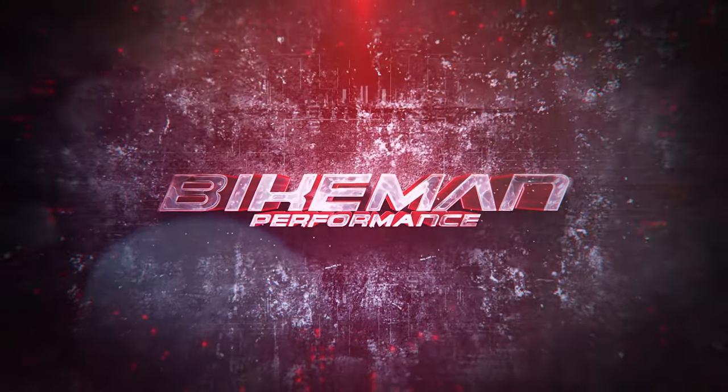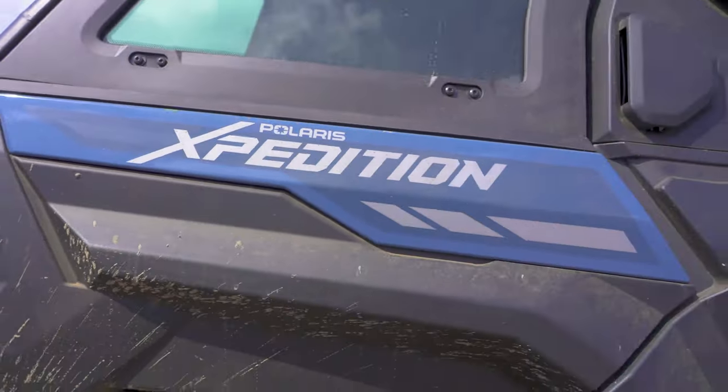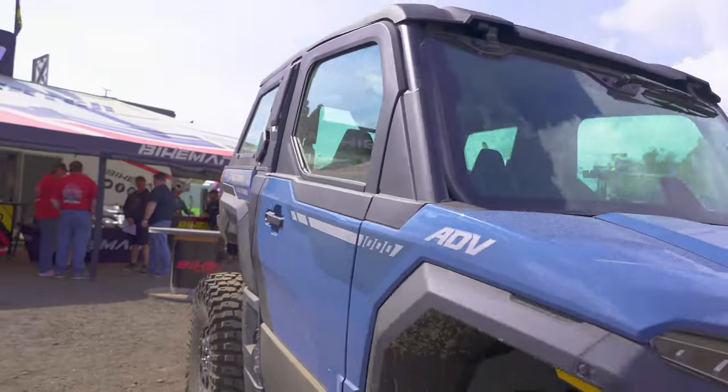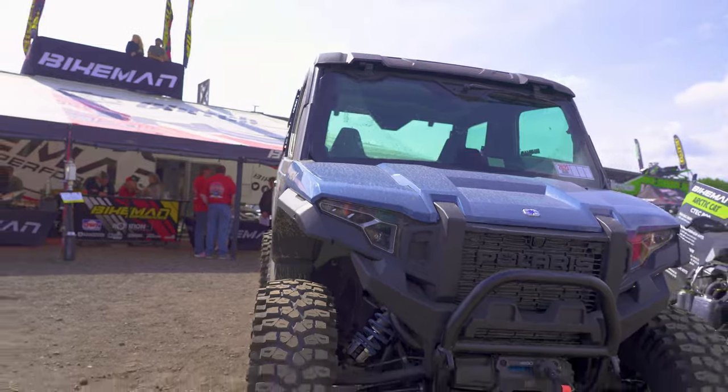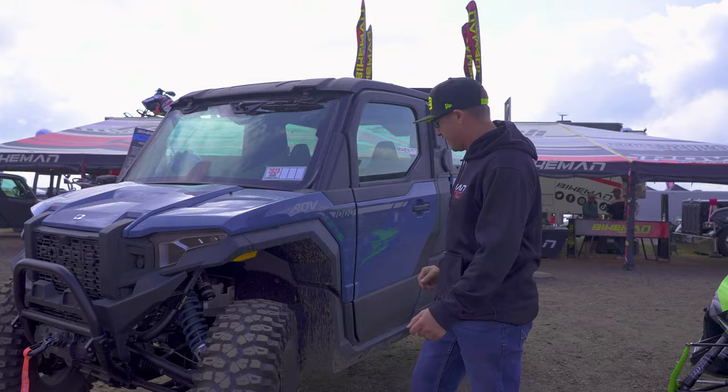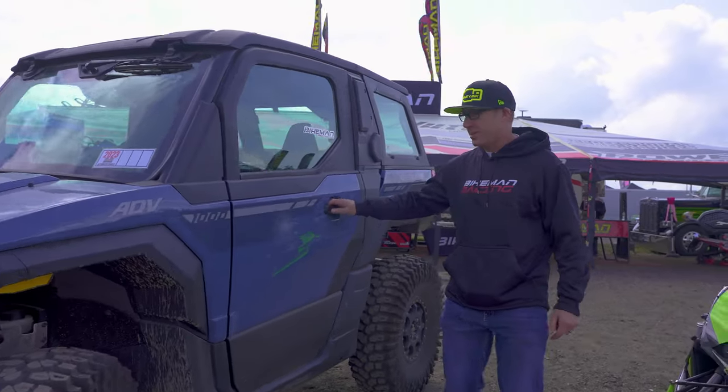Joey Stroop here at Bike Man Performance. Today we're talking about some products that we have for the Expedition. Notice that at Heydays, everything's covered in dirt — there's no way to help that, it's just a dusty mess here. We've been busy developing parts for this, making sure that we have the best of the best when it's released.